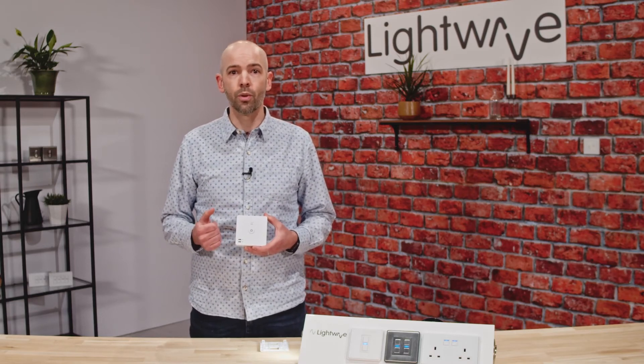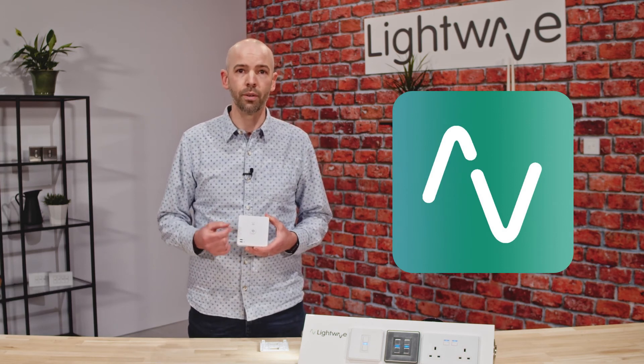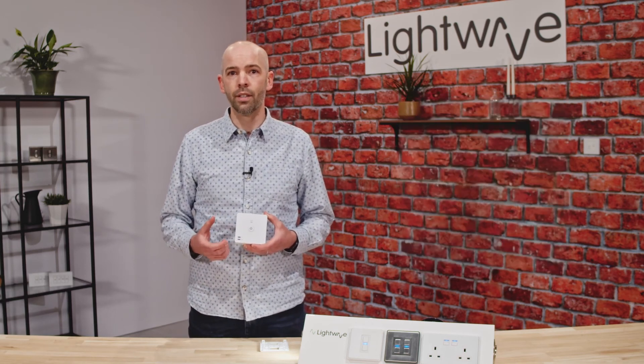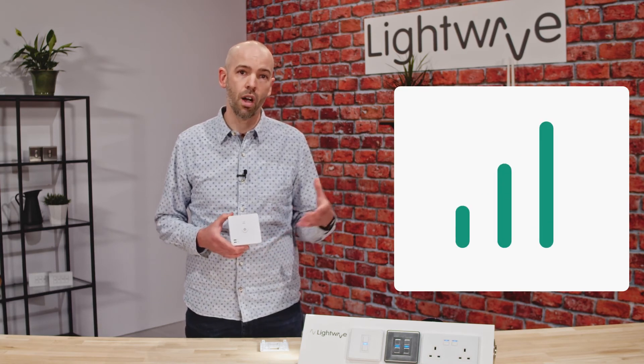The L92 has energy monitoring built into the app so that usage can be viewed in real time and reviewed over a given period. You can also add your specific energy tariff into the app to give a representation of the cost of your energy used.